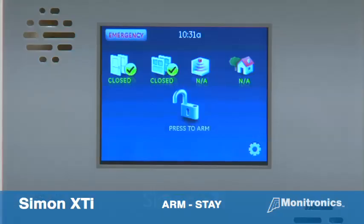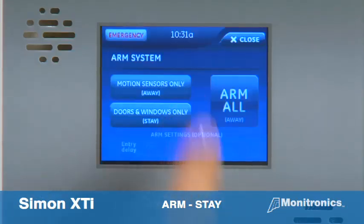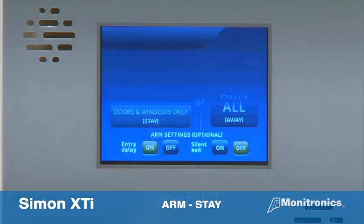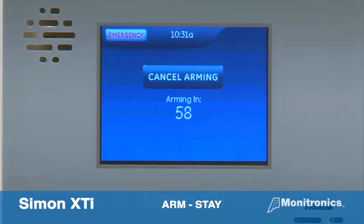From the home screen, press the press to arm icon, which looks like a lock. Next, press doors and windows only to enter the stay mode. The system will say doors and windows on and begin the exit delay.